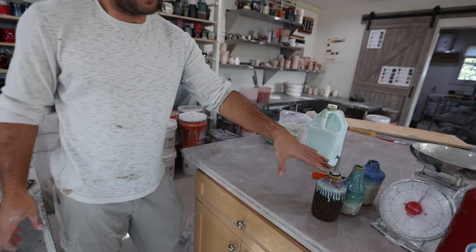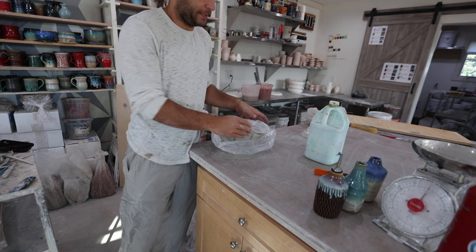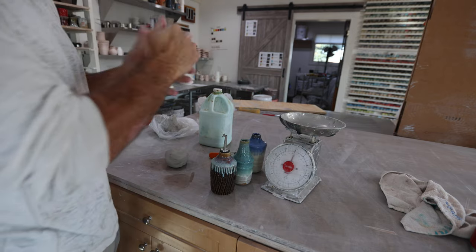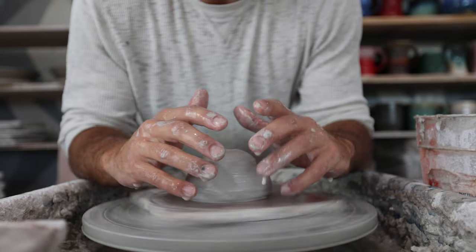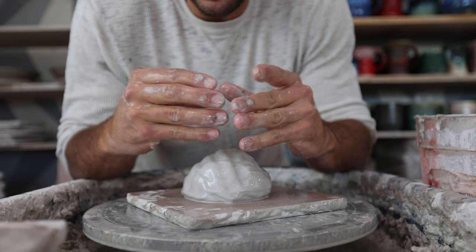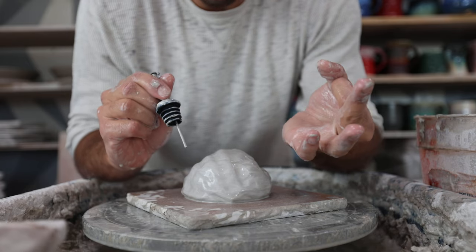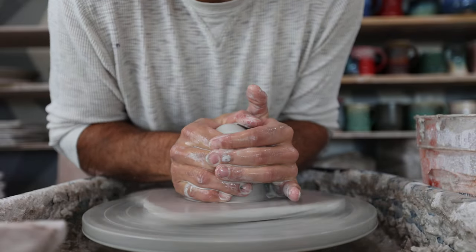To get started on these oil bottles, the first thing you need is some clay. For these, I started with about one and a half pounds of clay. You can pretty much do anywhere between one and a half to maybe two and a quarter pounds. So that's one and three quarters right there. What you want to be thinking about is how you get the clay up from the bottom, and you want to leave enough clay at the top so that when you collar it in to get the right size for your oil dispenser, you have enough clay there — because one of the most common problems is getting too thin at the top and not having enough clay to work with.